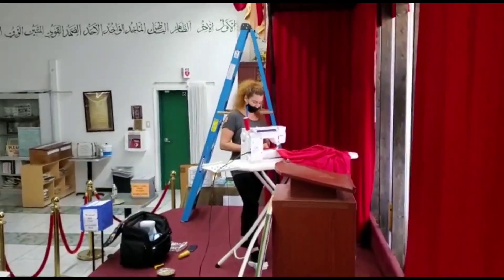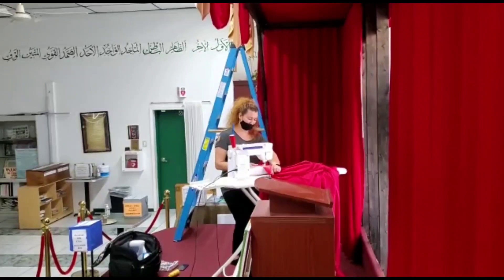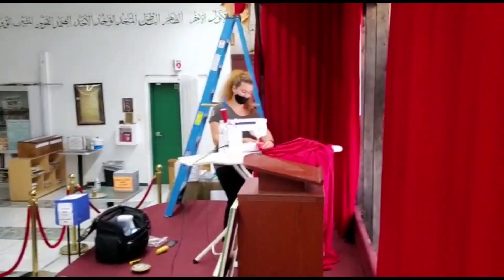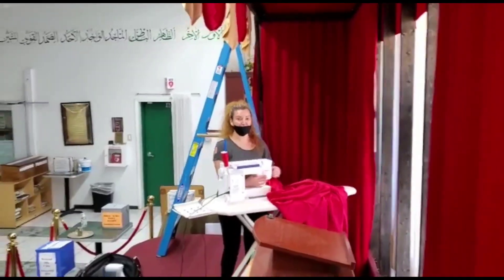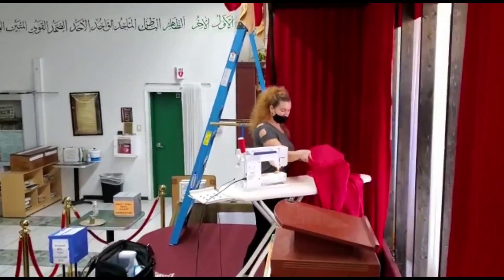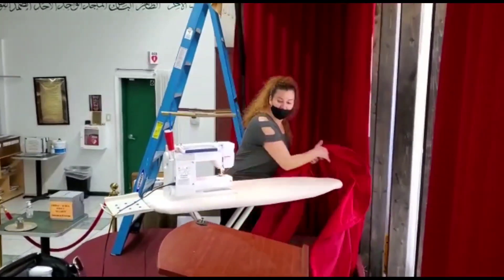Good job, good job cameraman! You are working hard on the memorial weekend. Let's pull this up.